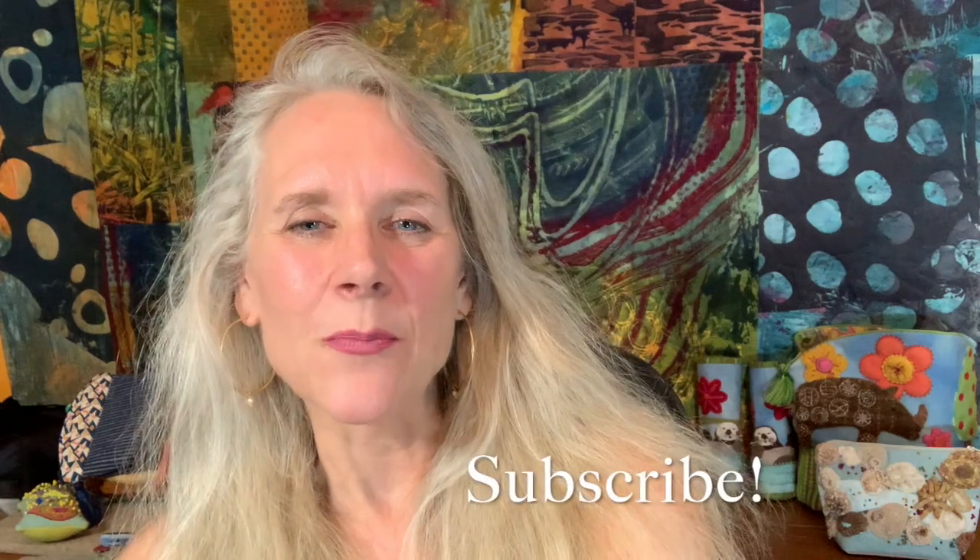Don't forget to hit that like button. Click on the subscribe button — when the bell pops up, click on that for email notifications, and I love hearing from you. So leave me comments in the comment section. Grab a needle and some thread and let's stitch the cast-on bouillon knot tendril and loop together.